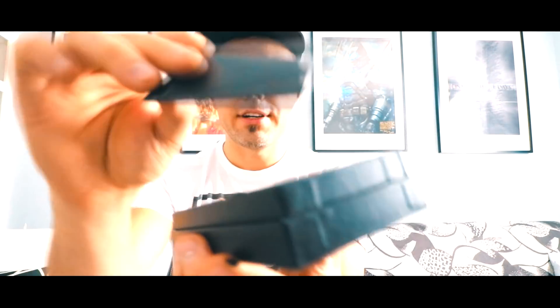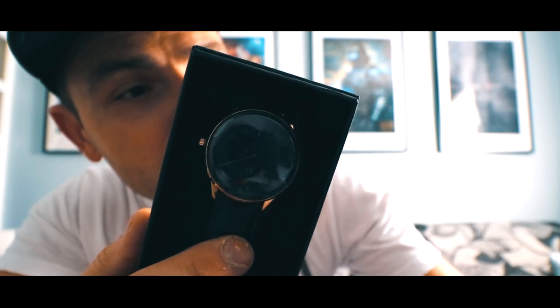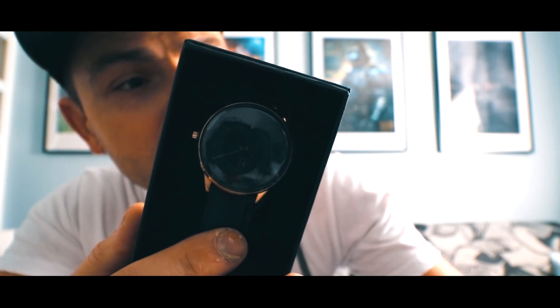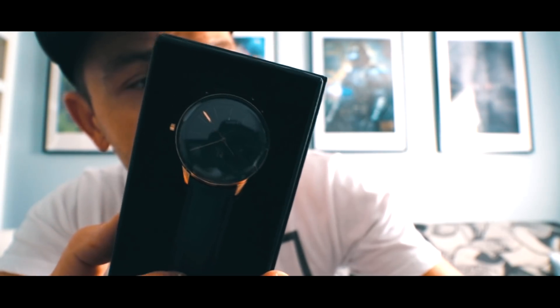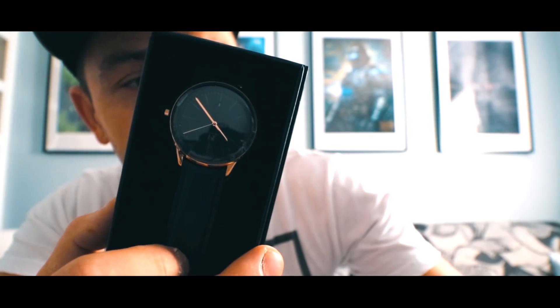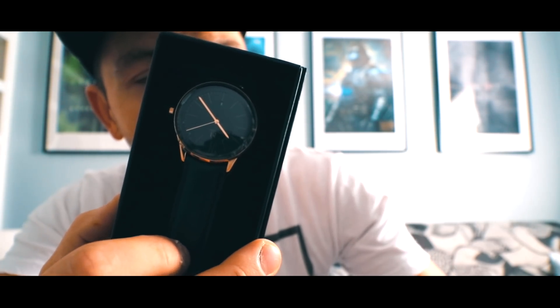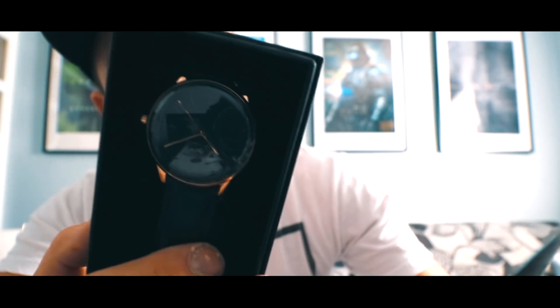Here is the watch. We have a little pouch for cleaning. Defining a style of your own — this is a quartz movement from Japan, 316L stainless steel, sapphire coated domed mineral glass, and genuine leather straps. It is 3ATM water resistant and it's got a 2-year warranty.